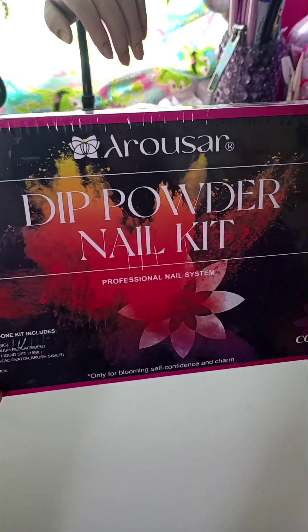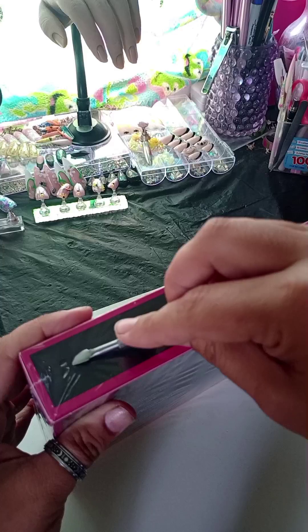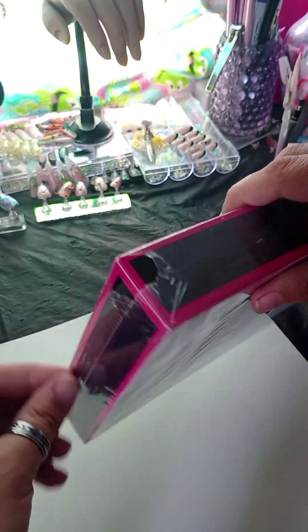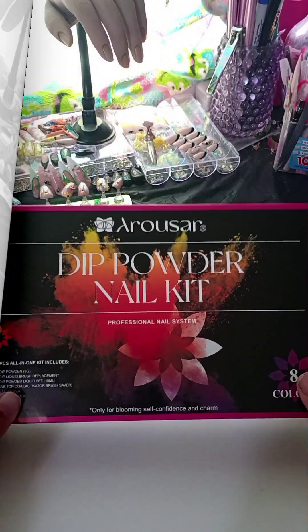Hey everyone, I wanted to share this Aurora's dip powder nail kit with you guys. I was actually sent this last Christmas, and because it has late summer and fall colors, I set it aside to do after Christmas and I forgot about it. So I figured now would be the perfect time to check it out.